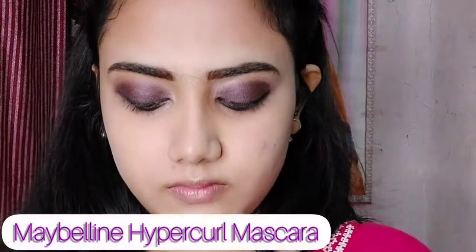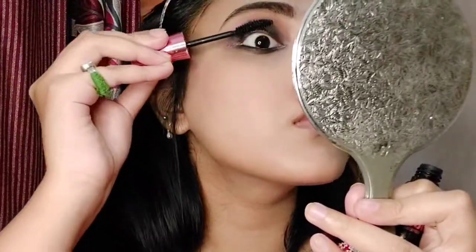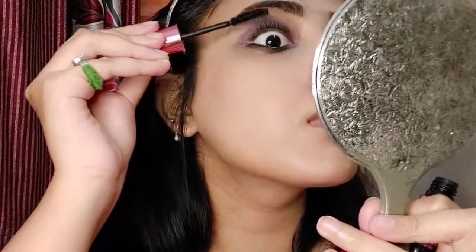Now I'm taking the shimmer shade and applying it on the inner corner of my eyes. The eye look is mostly done — only mascara is left. I'm going to apply mascara on all my eyelashes. This is Maybelline Hyper Curl mascara and I love it. All mascaras from Maybelline are very good and work exactly as claimed. My eye look is done.